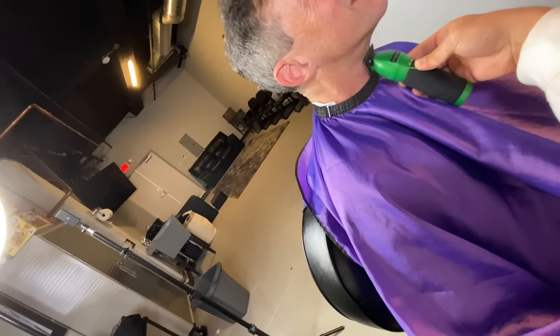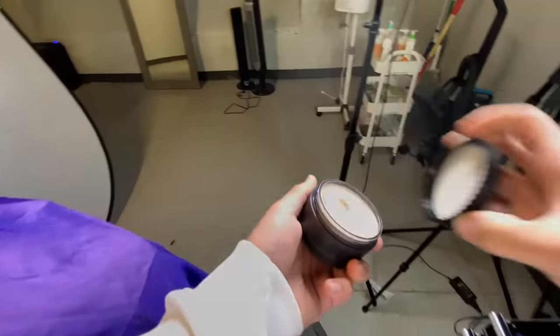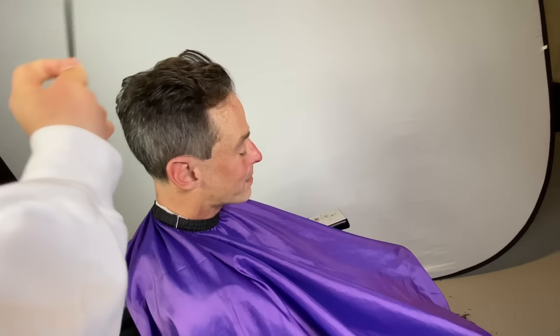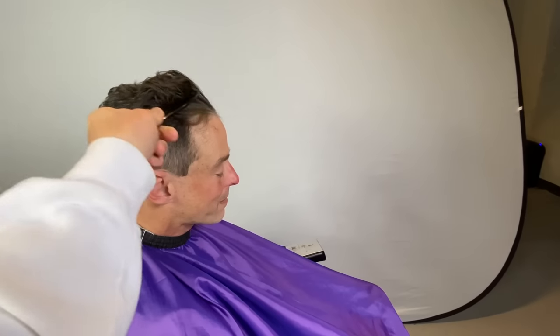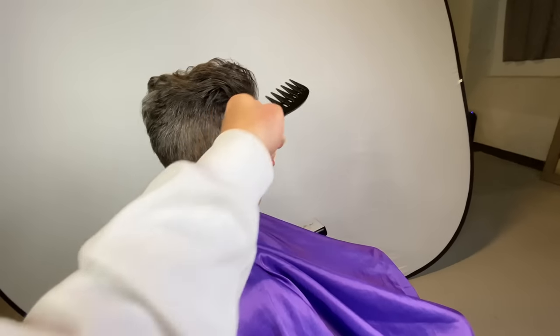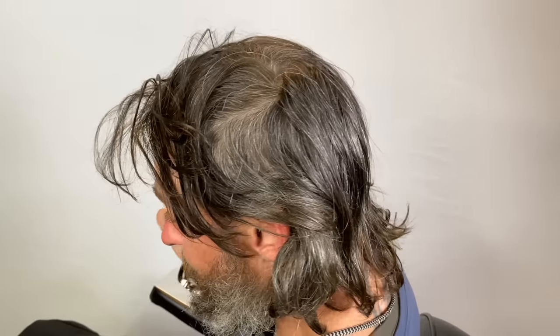He looks like a completely different person. We're gonna put some mold in his hair — this is actually a paste, a clay paste — and we're gonna comb it back. As you can see, that's fire. We completely changed his life, completely, just with a haircut. This is how my client came in.